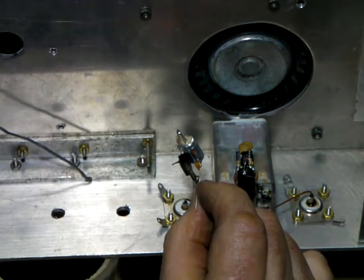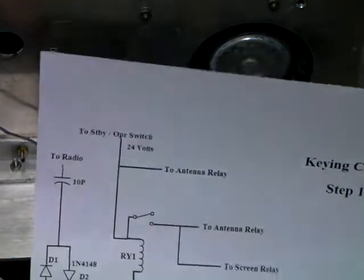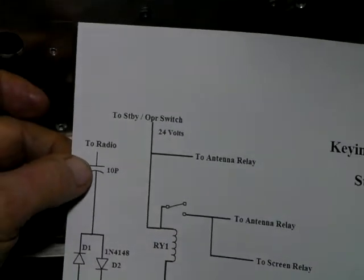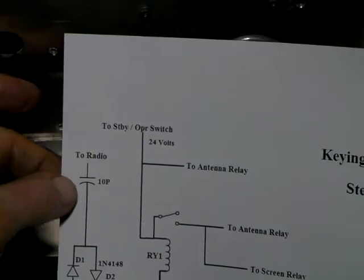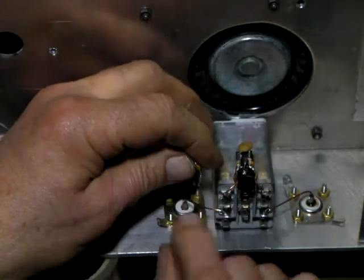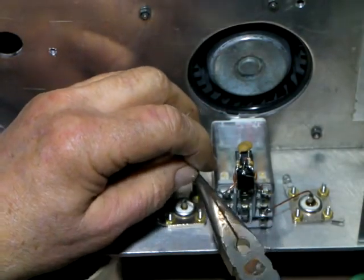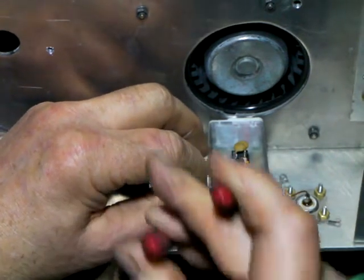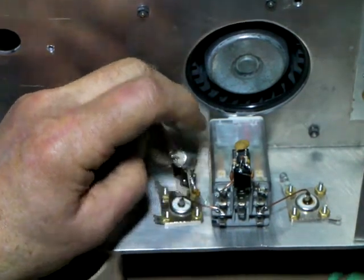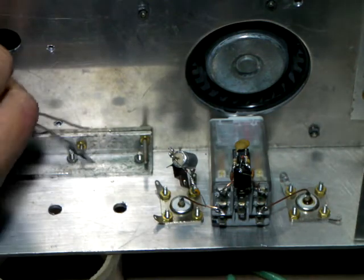This is the 10 picofarad cap that we're going to hook on. This 10 picofarad cap goes to the radio connector - it's tied to the diodes and it's going to go to the radio connector, and that's right here. This little copper wire, this is the little disc cap. Going to bring it down on the underside and just kind of wing it around and solder it in.